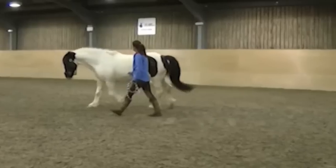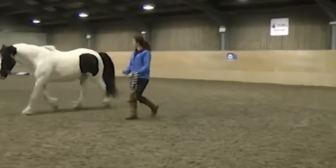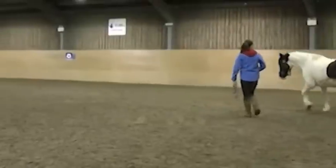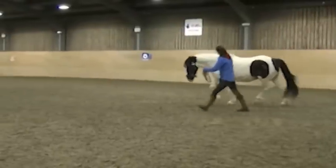Once they understand how to lunge, because they've really owned this piece of learning — they've gone through it themselves and they really get it — it's then pretty straightforward to remove the fence and get some really nice liberty lunging as well. That's in detail in the lunging course, but it's a really nice way of building that in.